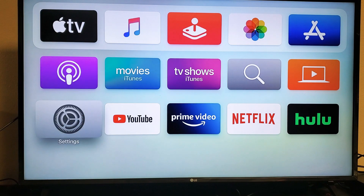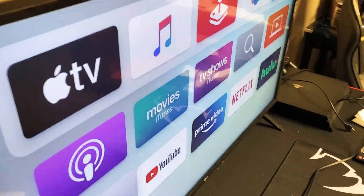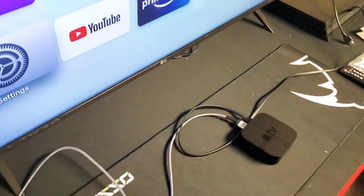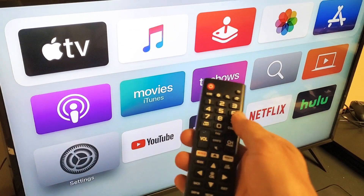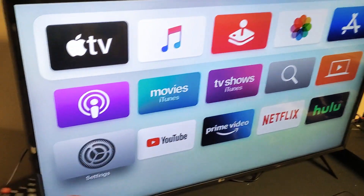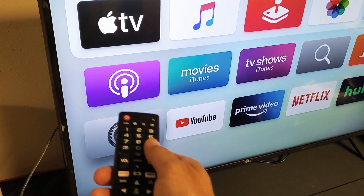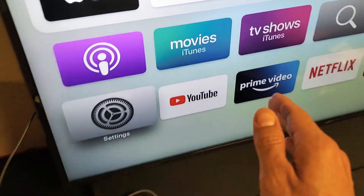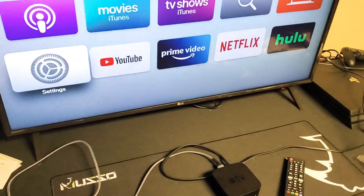If not, we're going to go to the next step. Sometimes there's a slight issue with your HDMI port. What I want you to do is pull your HDMI cable out and put it into another socket. Once you put it into a different HDMI port, go back to your TV, go to Input, and select the HDMI port where the Apple TV is connected. Then open up Netflix and hopefully you're up and running. If not, we'll go to the next step.